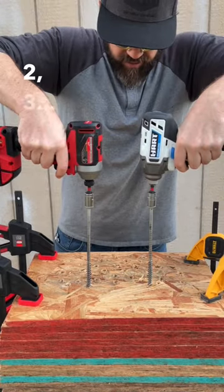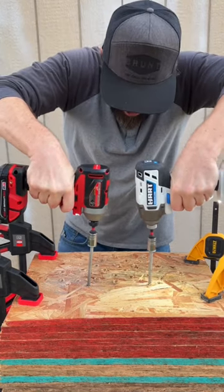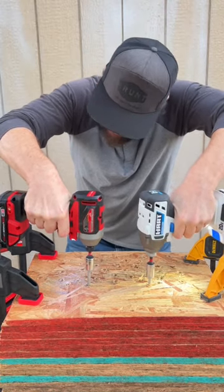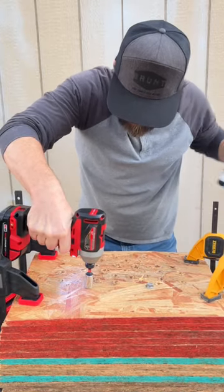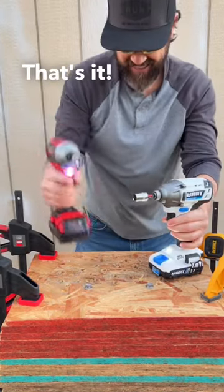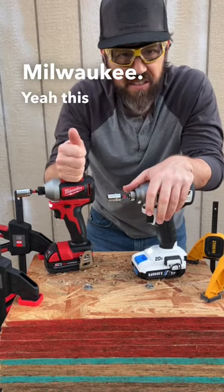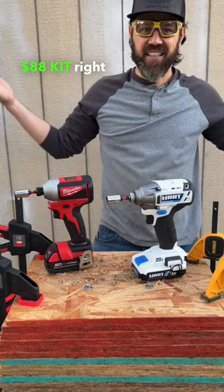Two, three. That's it. $88 versus $99 from Milwaukee. Yeah, this is their older brushless impact driver, but the Hart beat it — come on, 88 bucks right now.